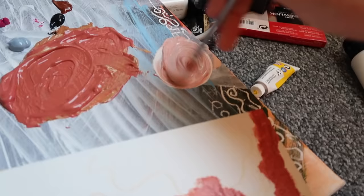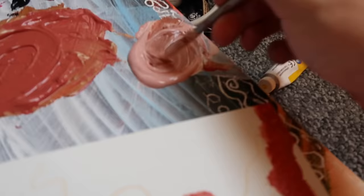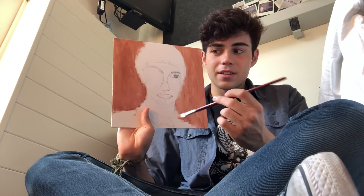Everyone always chooses that picture to draw of me, and they're always perfect, so you have a lot of competition. Not scared. It's so hard — can I just draw your outline? Because this is really hard. Sure, do whatever you want, there are no rules. You don't have to make it exactly the same. Mine's definitely not going to be exactly the same. I'm going to start by adding the base colors.